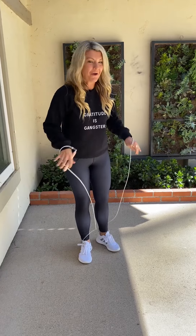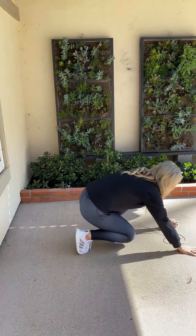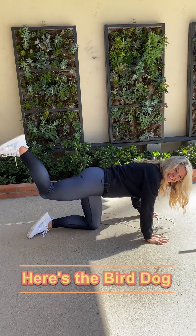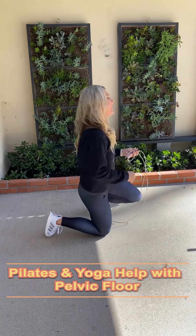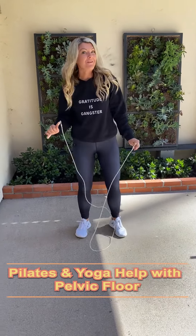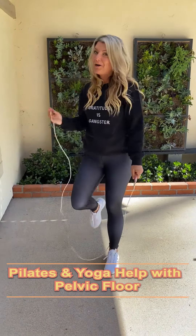Bird dog is when you get on all fours and you do some work right here. A lot of Pilates — Pilates and yoga work is actually really great for our pelvic floor. It also helps with other things, the big O and all of that, if we have strong pelvic floor muscles. So I highly suggest you work on those.